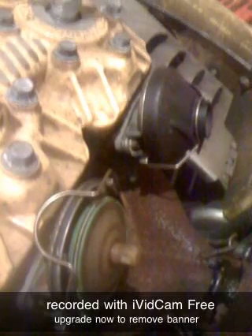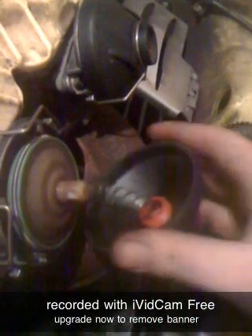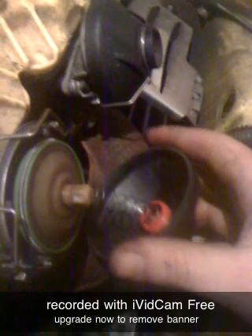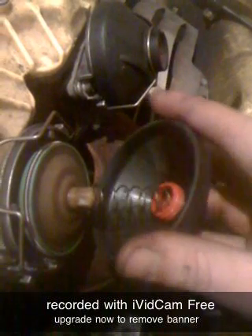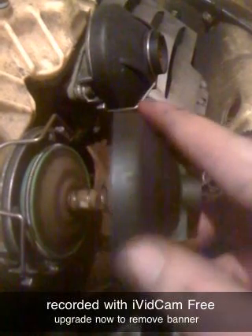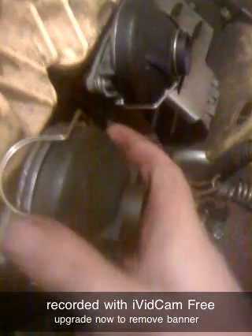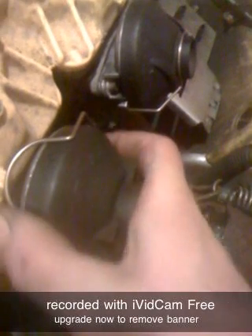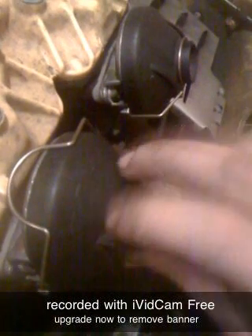Then take the plastic cap with the spring, put the spring right around that little nipple there and push it up tight against it, snug it up. This also only goes on one way.